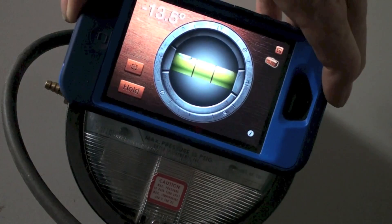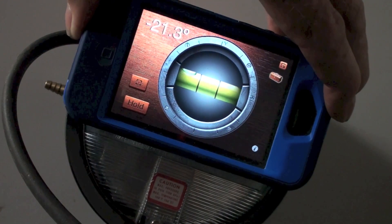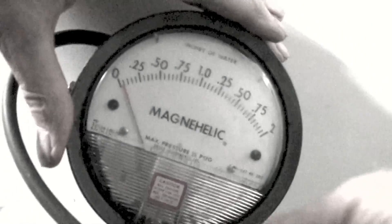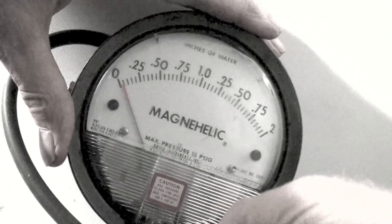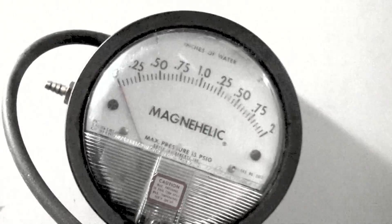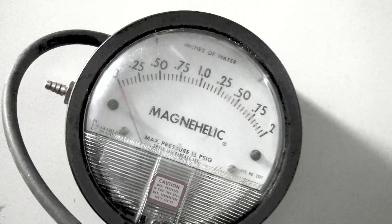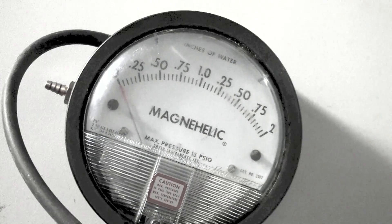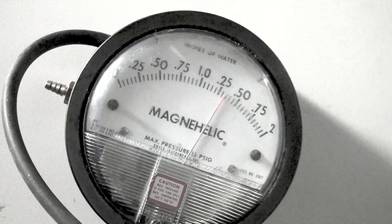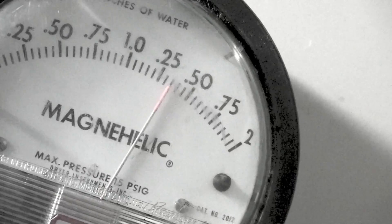I'm going to try taking this thing way out of level. It looks like we're about 21 degrees out. I'm going to adjust the zero point. Okay, it looks like about the same.